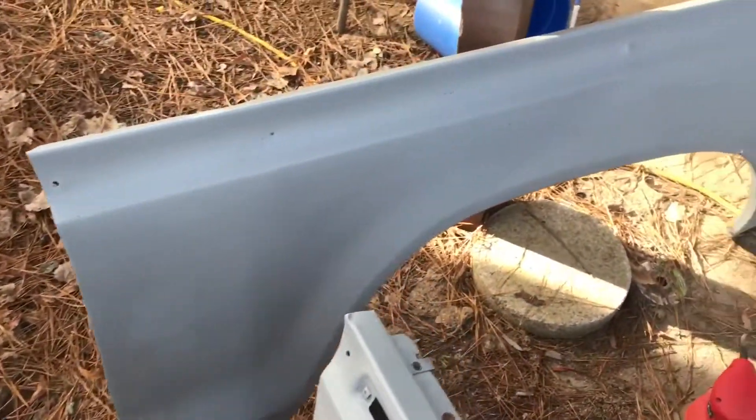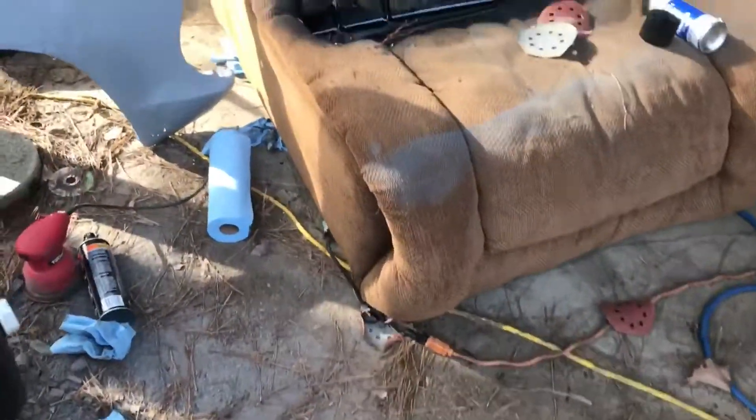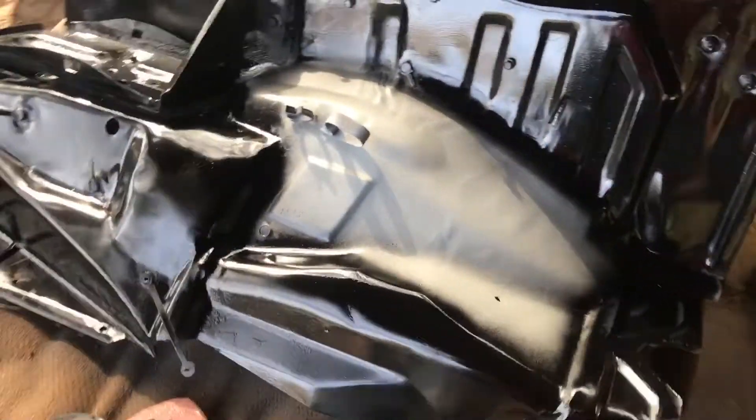We got both fenders primed and ready for some bondo and touch-up work. You can see this one has a crack in it, so we're gonna have to fix that up. This is the other inner fender I've been working on — painting it, just got a little bit left. I'll let that dry and finish up sanding the other door.